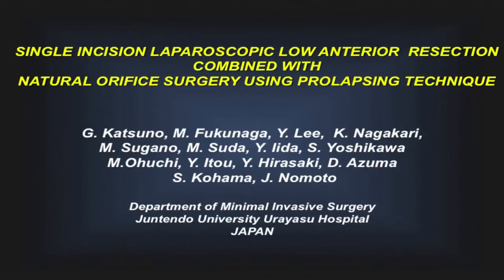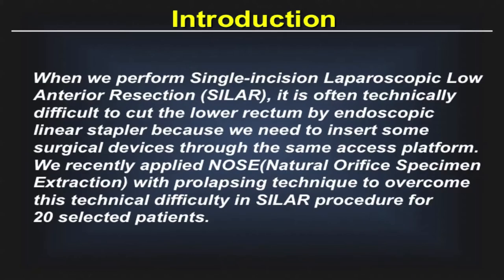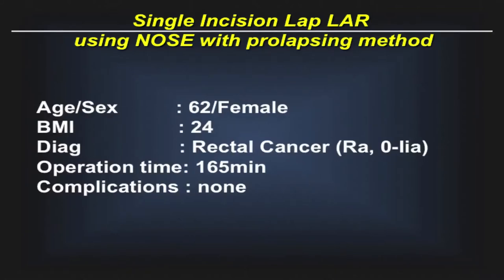Single-incision laparoscopic low anterior resection combined with natural orifice surgery using prolapsing technique. When we perform single-incision laparoscopic low anterior resection, it is often technically difficult to cut the lower rectum by endoscopic linear stapler, because we need to insert surgical devices through the same access platform. We recently applied the NOSE prolapsing technique to overcome this technical difficulty in this procedure for 20 selected patients. I would like to present single-incision laparoscopic low anterior resection using the NOSE prolapsing method.